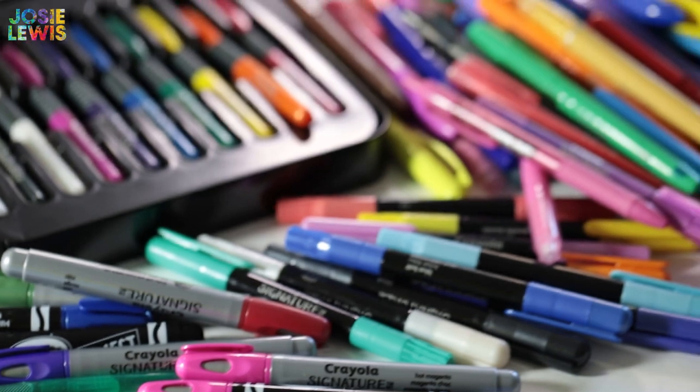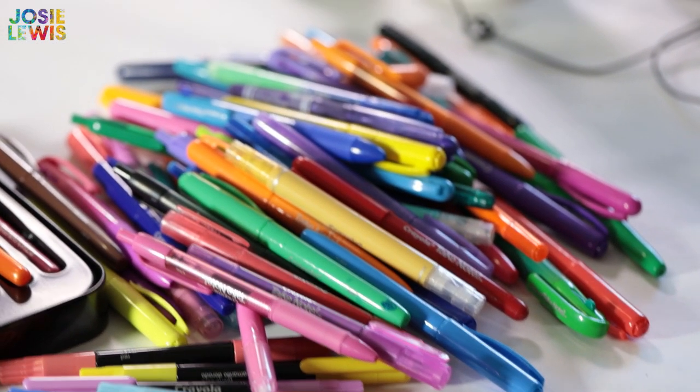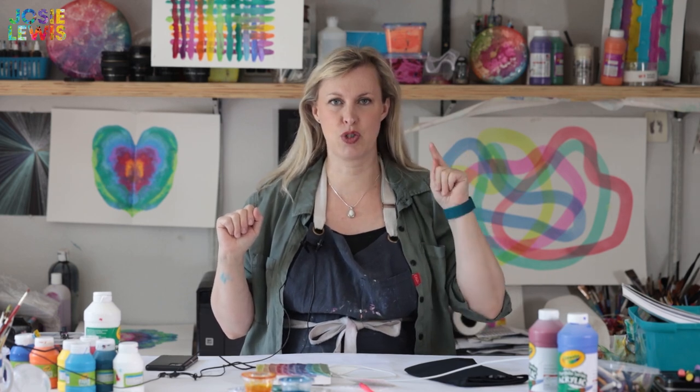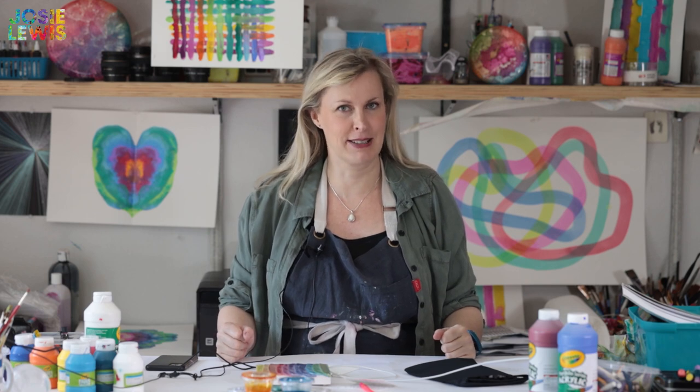I use glittery and fat to skinny and colorful — the more variety the better. The true benefit of this project is you can identify and destroy all of the dead pens from your house, because nobody likes a dead pen.